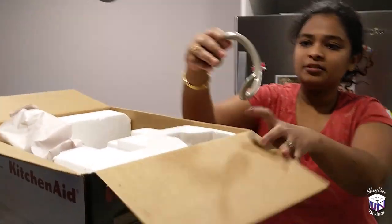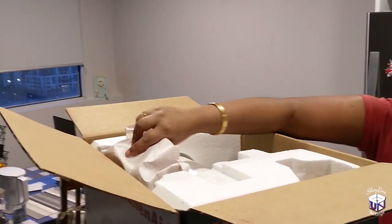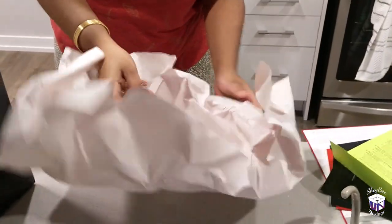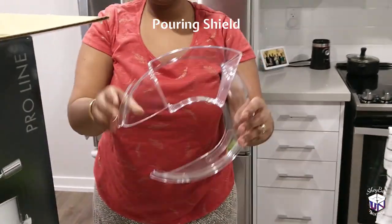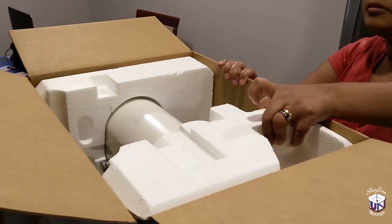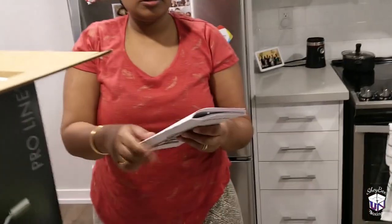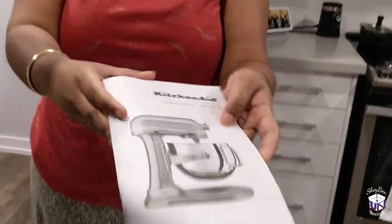So first there's the door hook. This is the C-shaped cover. And then this is the book about everything about the mixer.